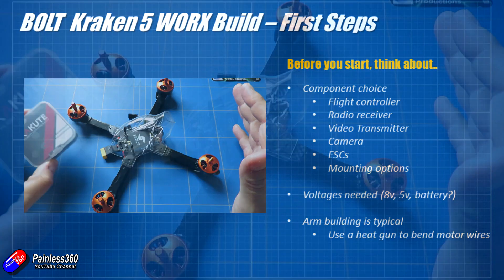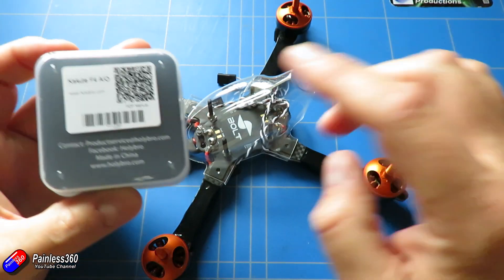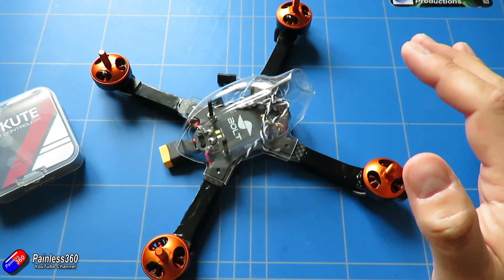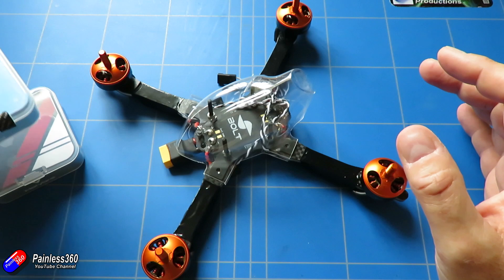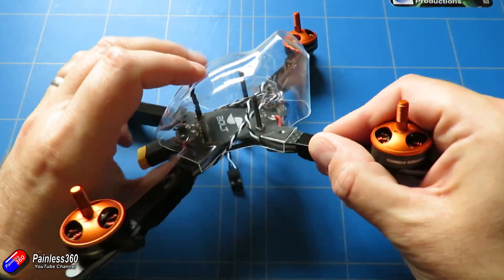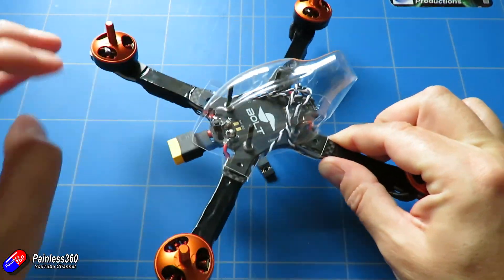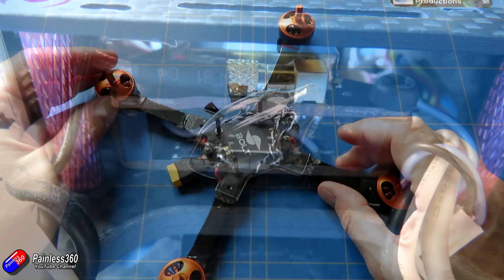I'm actually going to use a Kakute flight controller — the F4 — and I've got an F4 one coming that's going to be underneath. I'm also going to use the Atlatl HV FPV transmitter in conjunction with it. That stack is easily going to fit underneath the space I've got in here and should give me room on top to potentially mount the XSR radio receiver that I'm going to need as well.